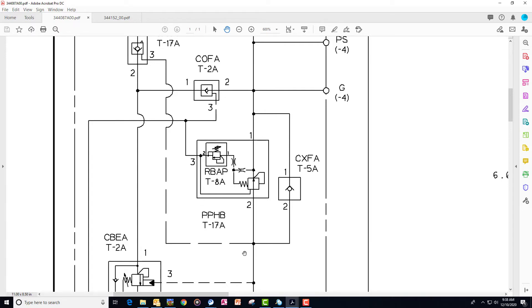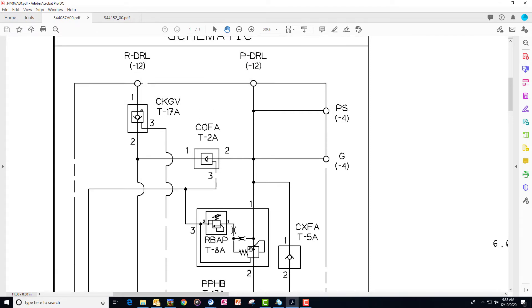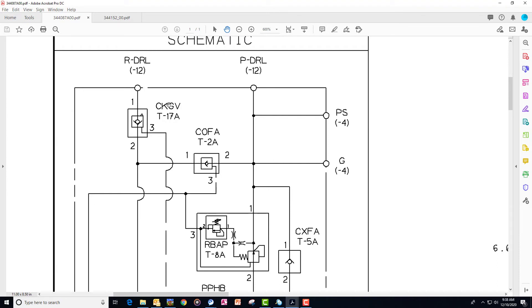Fairly simple system, worked fine. The only challenge we had was if we had a leak between the rod end pressure and the base end pressure. When it's holding pressure on the rod end, if you had a seep across a cylinder or multiple cylinders...